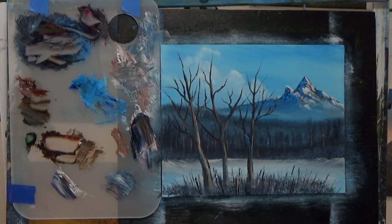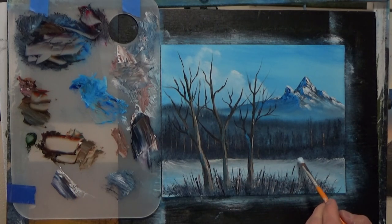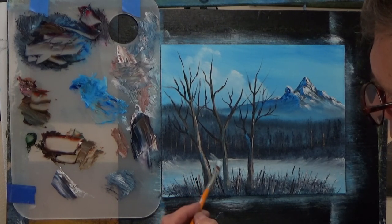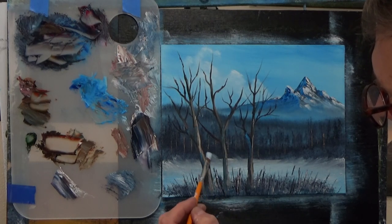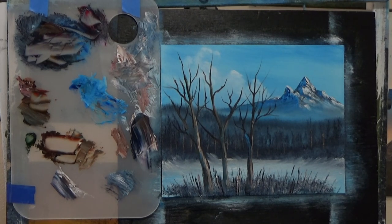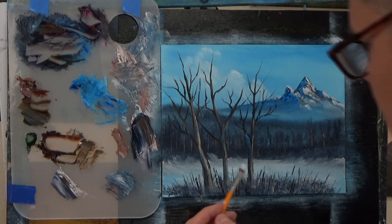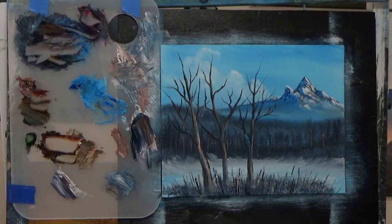I want to try one other thing — I'm going to take this brush I used earlier and pull up some spots a little higher here. Maybe there are some little areas that go up so it's not even. Pull over here — it comes up in there like there are some little hills back there, little things happening in the background. Just a little bit there. I think we can call this one finished. I hope you like it and I hope you learned something from it. Thanks for watching and have a wonderful day.